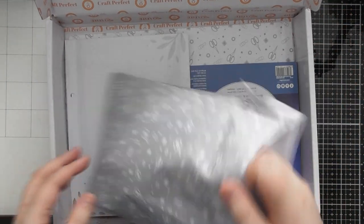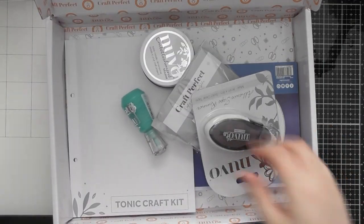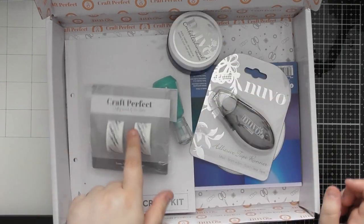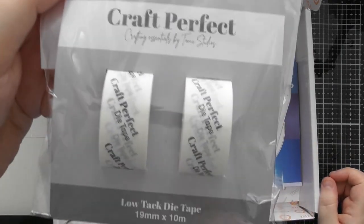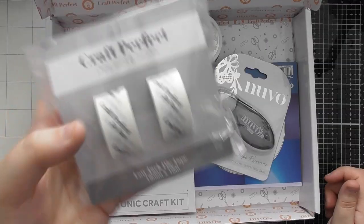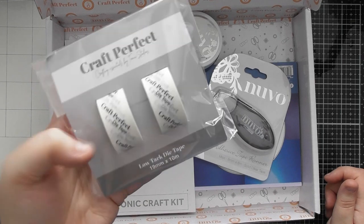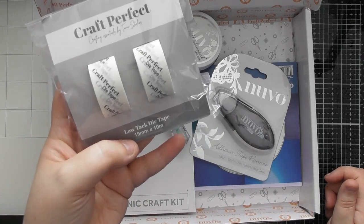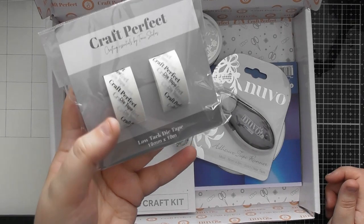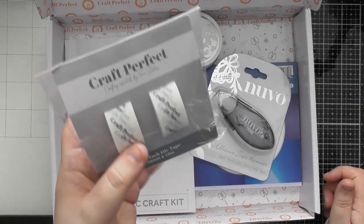Let's have a look at what's in this month's craft kit. First I'm going to tip out the bag of Nouveau products. You might have noticed recently that they released their own low-tack die tape for die cutting, and you're actually getting a double pack of this in this month's kit. It's 19 millimeters wide and 10 meters on each of the two rolls, so you've got 20 meters in total.